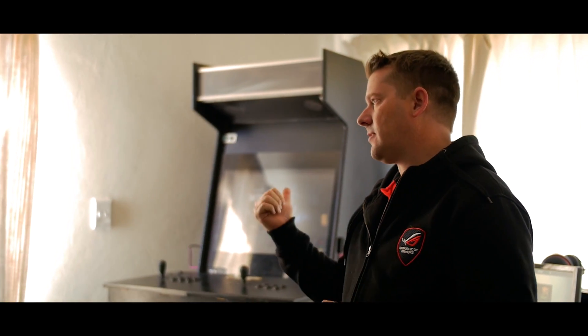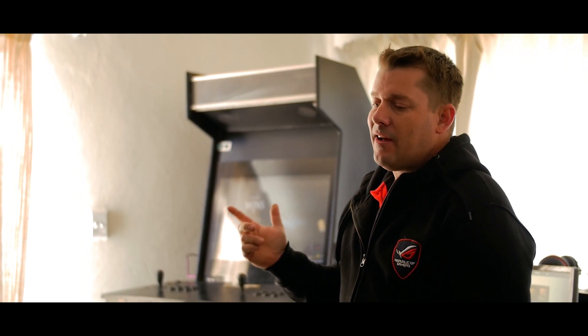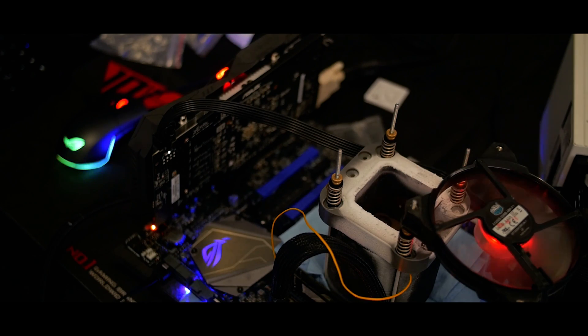Even if you're not in South Africa, his name might sound familiar to you since last year he was one of the first people to hit 3 GHz on a GTX 1060 during an overclocking carnival. I was told that he still has that specific golden GPU in his possession. But we're here for CPU overclocking today, not GPU.